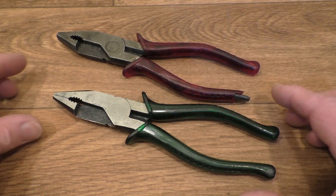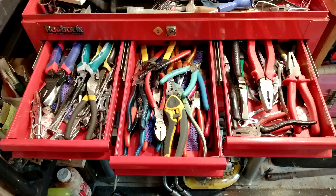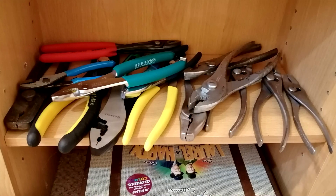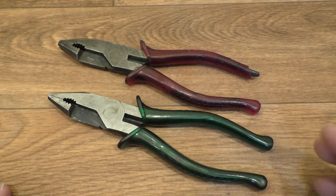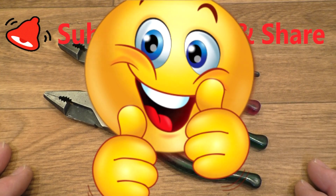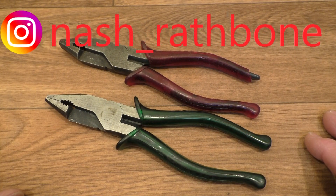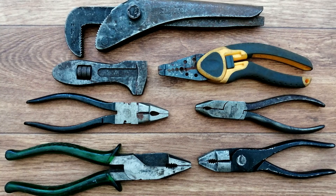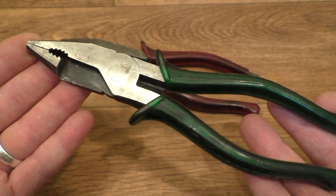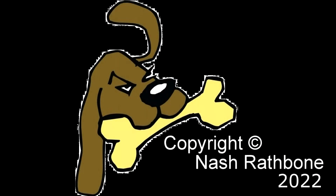I hope you enjoyed popping over to Rathbone Manor today to take a look at these very interesting pliers. They are part of my collection now — the green-handled ones are going into one of my drawers, and this battered pair will be joining them shortly. Don't forget you can subscribe to the channel, click a thumbs up if you enjoyed today's content, and share the video with your friends. You can also find both sets of these pliers on my Instagram channel. Thanks for popping over and taking a look — I hope to see you back at the channel another day. Catch you later!